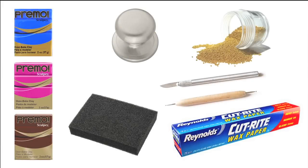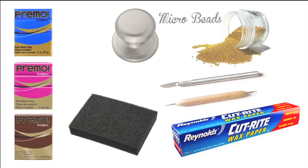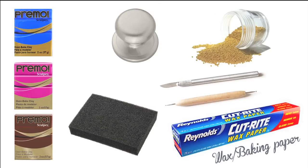For this tutorial you will need polymer clay in three colors: two bright ones for a Skinner blend and a basic dark tone for the base. We will also need a knife tool and a ball tool, a sponge for texture, microbeads for decoration, and wax paper or baking paper and a burnishing tool.